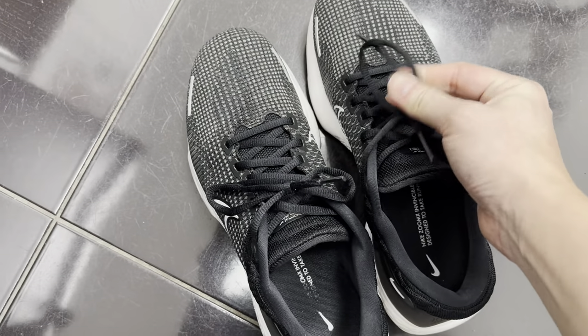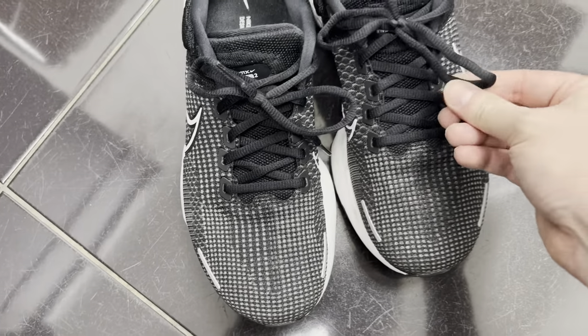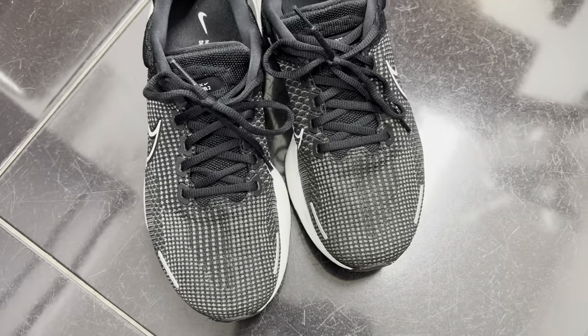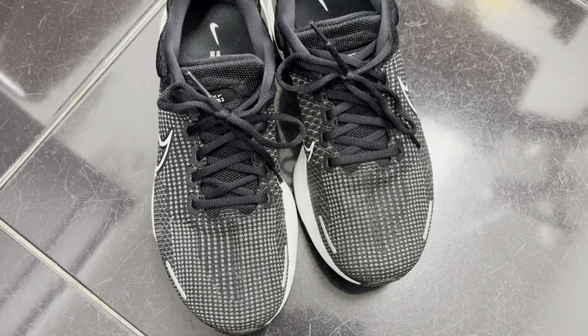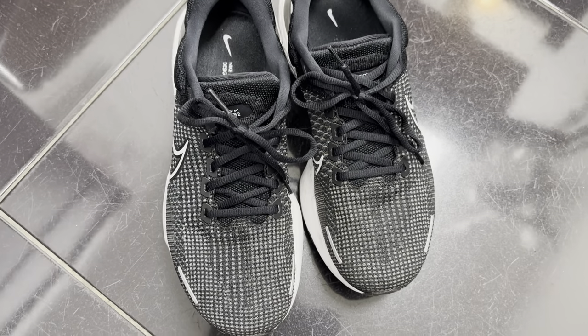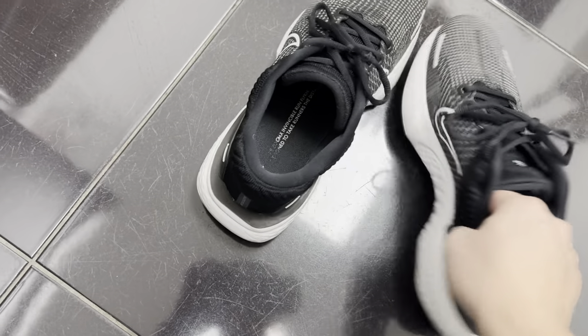The shoelaces are nothing to write home about — they are normal Nike laces, decent quality, but you might want to replace them if you like different colors. I got this colorway mainly because I wear these to work and it's more neutral for my commute, but they do come in a variety of different colors.